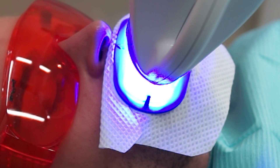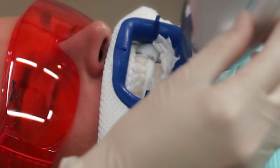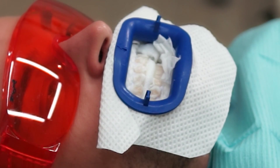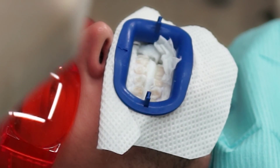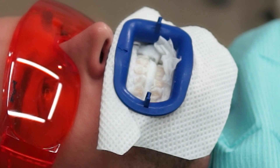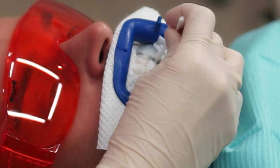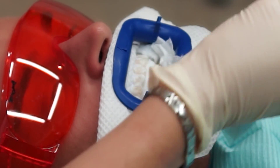Zoom whitening is one of the most advanced systems available in the market today. It does have some competitive companies, but it's an excellent American product that helps change the shade of the teeth between three to eight shades on a scale. In between the 15-minute cycles, the gel is first removed and a new application is made on the outside of the teeth surfaces.